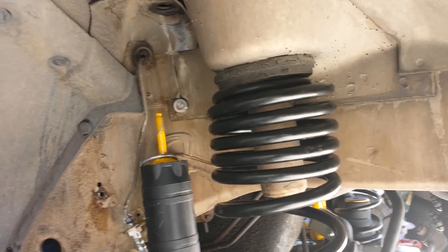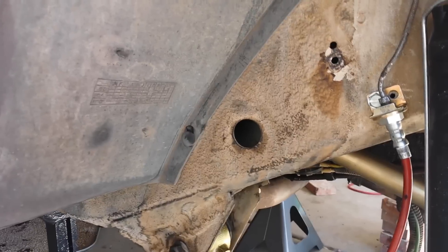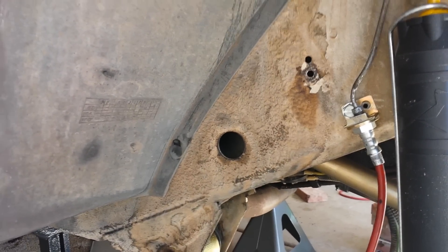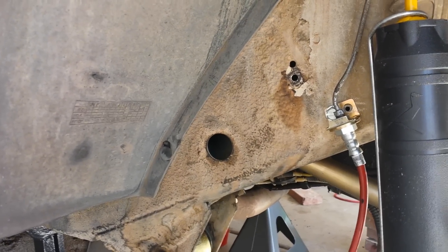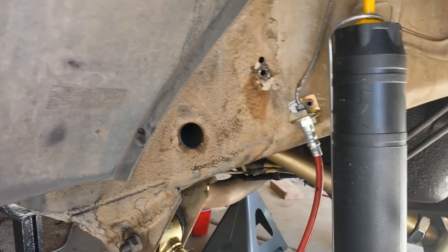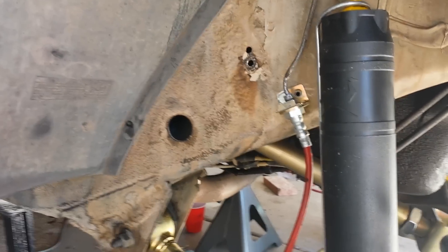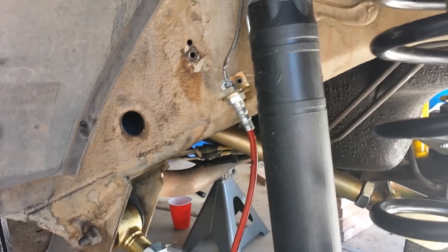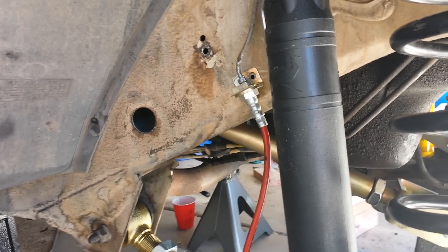I didn't get much done earlier this week. I lost my tools in that little hole right there — I lost two 15mm sockets. What I'm going to do is wait until I'm done with the front, drop it, lift the back up, that should roll them forward, and then I've got a magnet to fish down there and hopefully get those out.